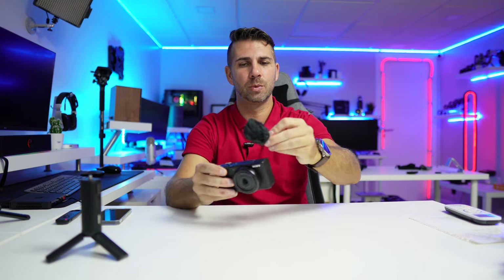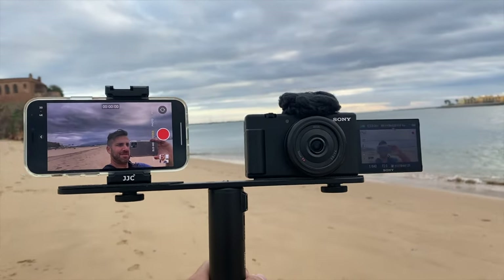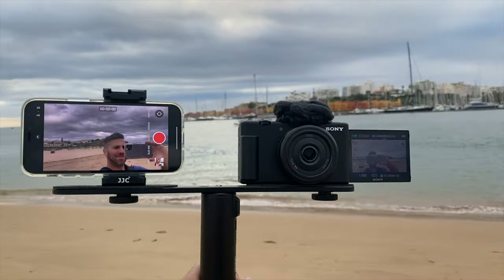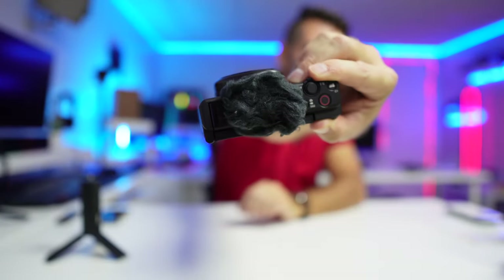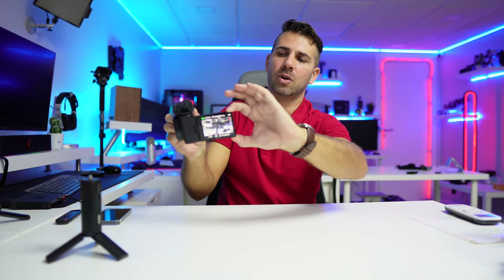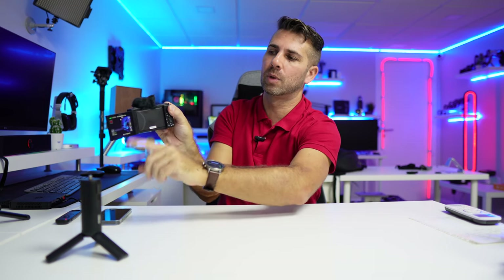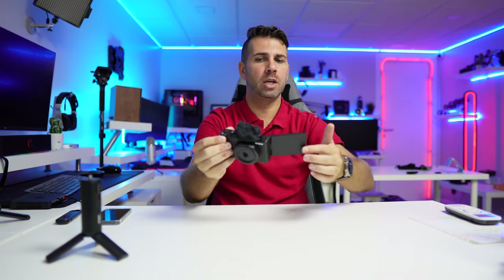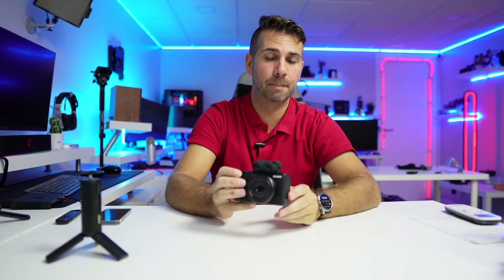It comes with a windshield which I used in the test, and when you put it on it does a great job but it will cover the power button. In my opinion that's not a big hassle, because when you close the screen it shuts off and when you open the screen it turns on — so no issues, you just close and open without needing to touch the button.